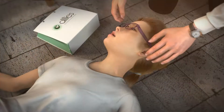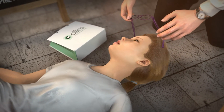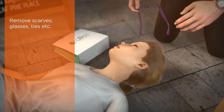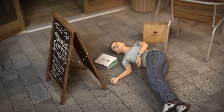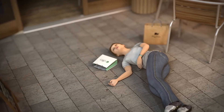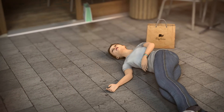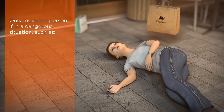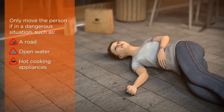When a seizure starts, remove or loosen items such as scarves, glasses and ties — anything which is likely to cause harm during the seizure. Also, remove anything surrounding the patient which could harm them, such as hard-edged furniture or other objects. Only move the patient if they are in a dangerous situation, such as by a road, near open water, or hot cooking appliances.